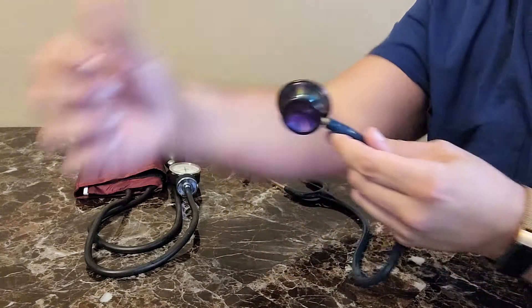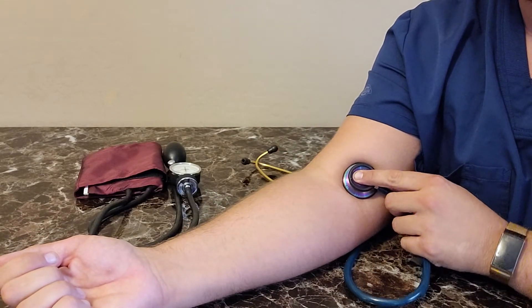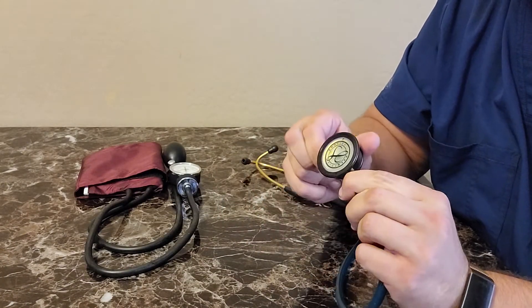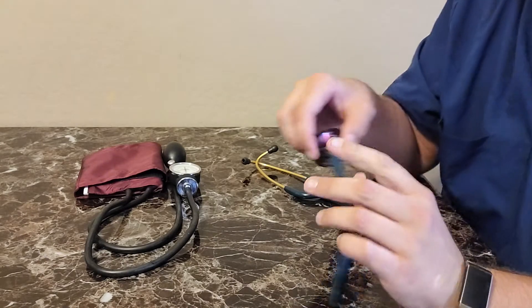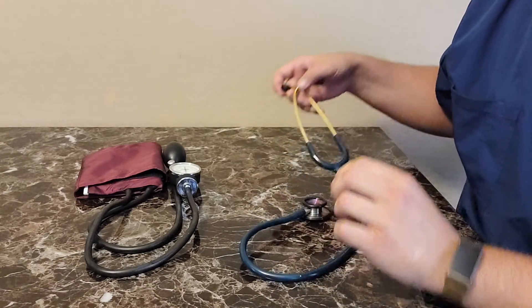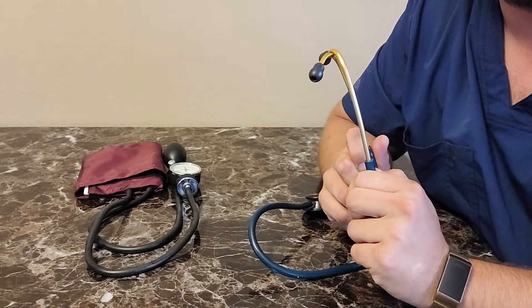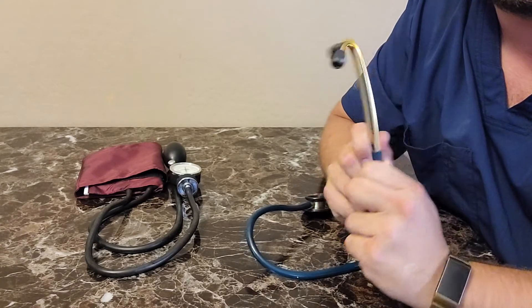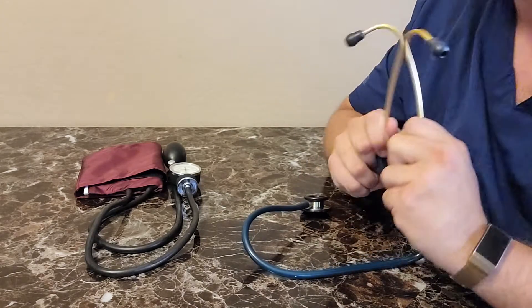We're going to listen to the brachial artery with the diaphragm of our stethoscope placed over it. If you have trouble hearing through the diaphragm of your stethoscope, turn it around — you're probably listening through the bell instead. Generally you'll face the earpieces towards yourself, so facing outwards away from yourself, then place them in your ears.